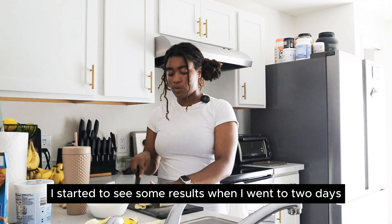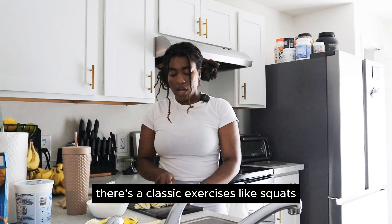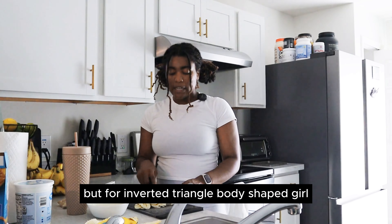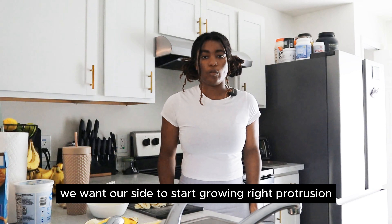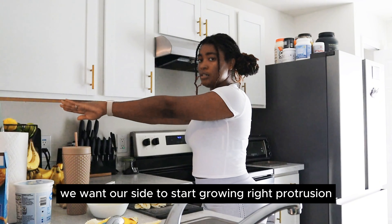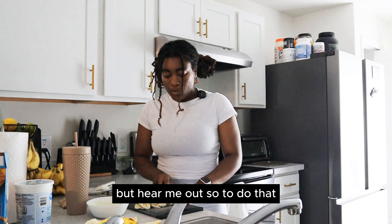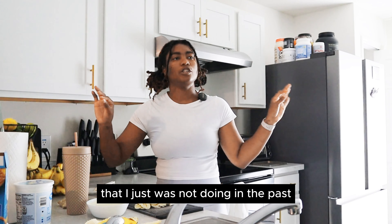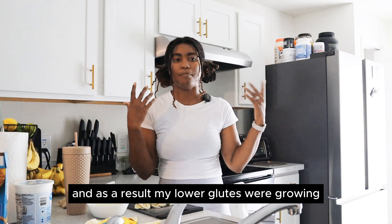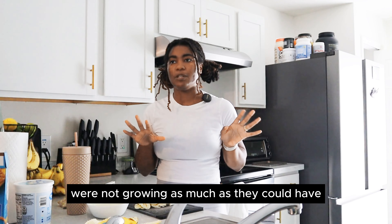I started to see results when I went to two days and really focused on having an intense session. There are classic exercises like squats, hip thrusts, and deadlifts. But for inverted triangle body shaped growth, we want our sides to start growing — the protrusion, like the shelf and all that. To do that, there are specific muscles that need attention that I just was not doing in the past. As a result, my lower glutes were growing, but my upper glutes and side glutes were not growing as much as they could have.